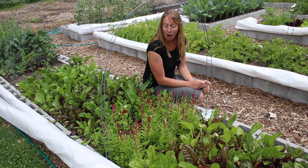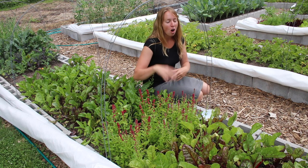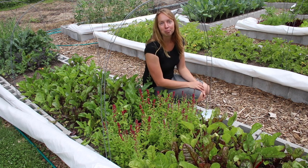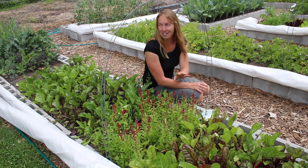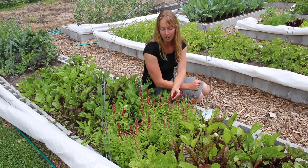The first couple years I tried to grow it, I thought nothing was growing. I planted like all the seeds for the whole garden, almost everything else was sprouted and growing, and that patch just looked bare and dead like nothing at all was happening. And then all of a sudden it sprouted and grew. So I've just learned to expect that this stuff starts slower than everything else.